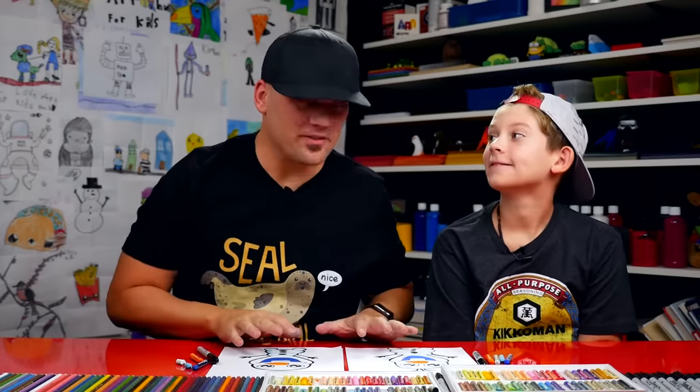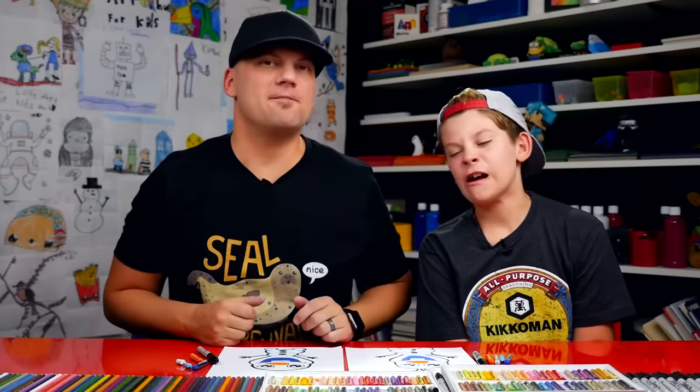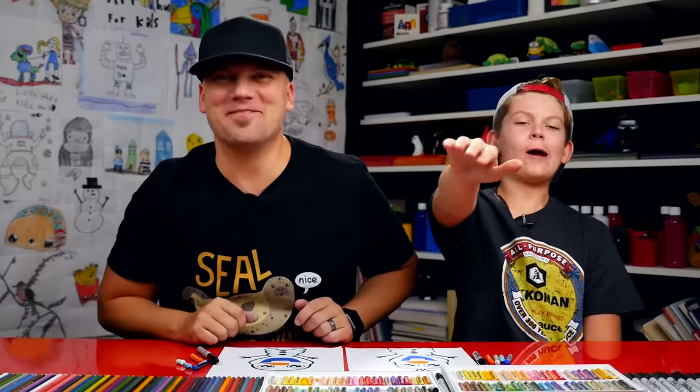We hope you had a lot of fun drawing Olaf. Remember, it's not important that your drawings look exactly like ours because the most important thing is to have fun. We'll see you later, art friends. Goodbye!